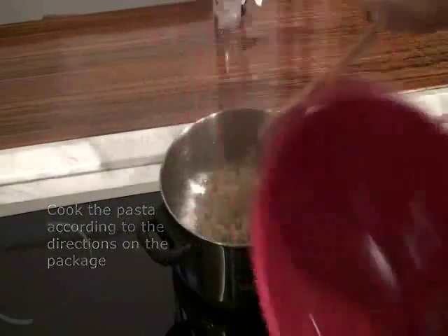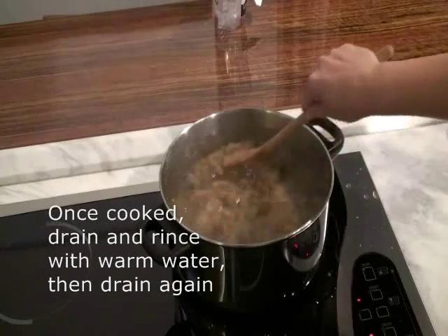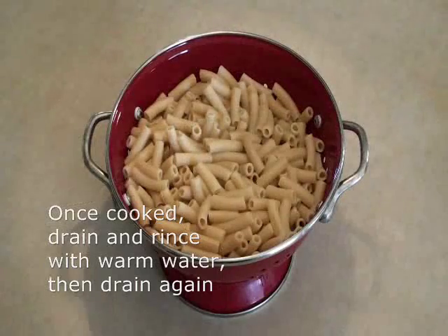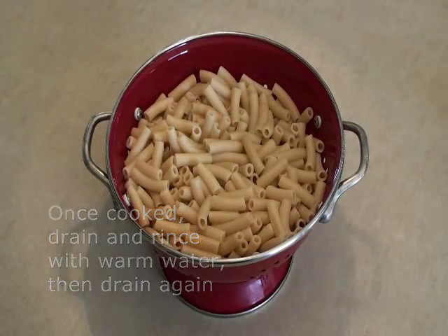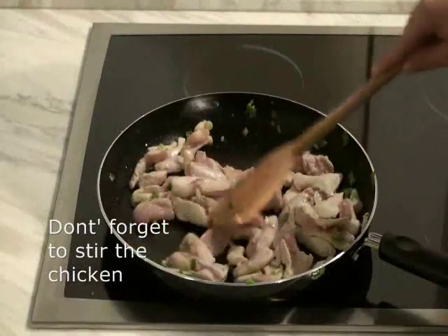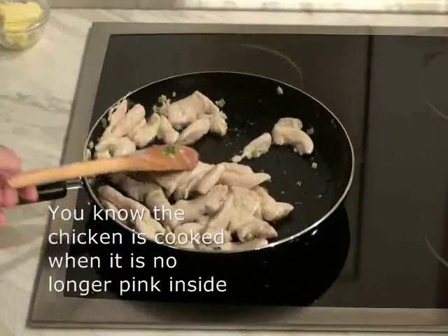Remember to stir the pasta occasionally, as gluten-free pasta tends to stick to the bottom of the pan. Once cooked, drain the pasta and rinse with warm water, then drain once again. Don't forget to occasionally stir the chicken. You know the chicken is cooked through when it is no longer pink inside.